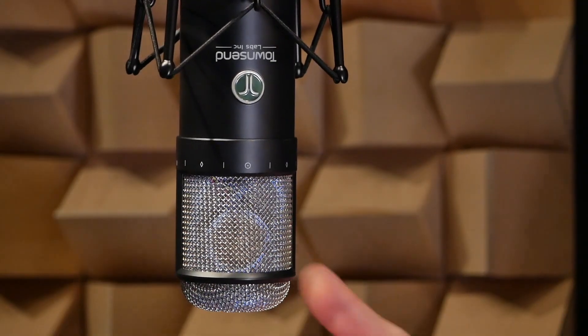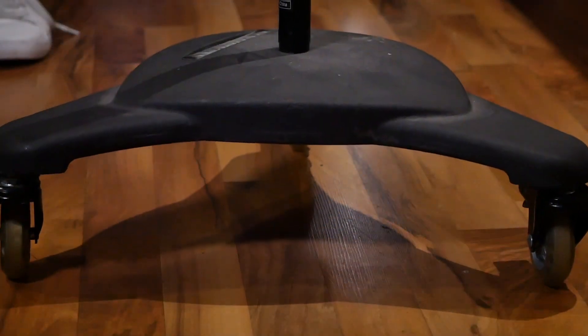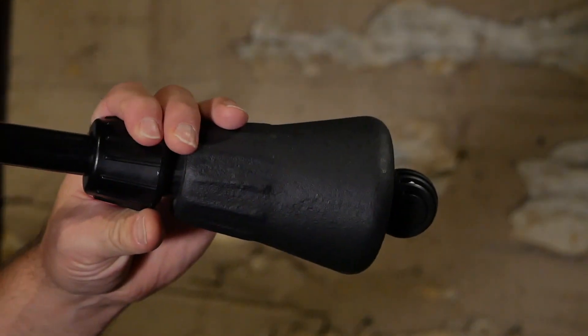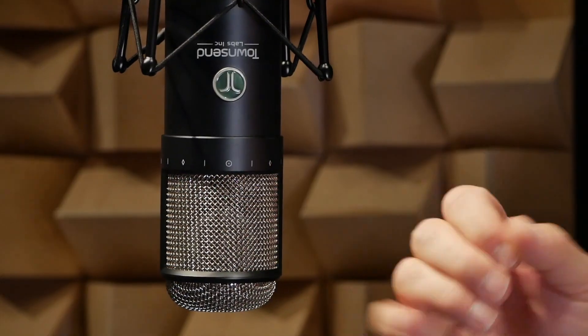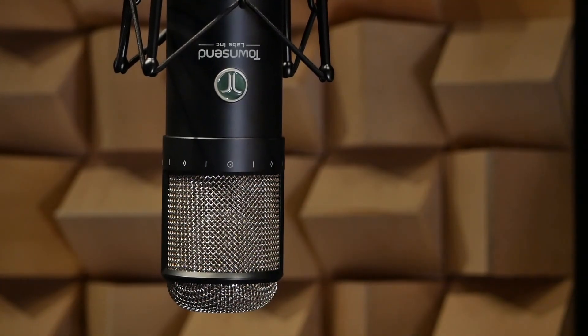Now let's take a look at the mic itself. It's definitely on the heavier, weightier side, so you're going to want a mic stand that has a weighted base and even a counterweight on the back arm — otherwise you may find this on the floor rather quickly. On the front, you can identify it with the Townsend logo. You'll also see some silkscreened emblems that denote the directional placement of the microphone. If you're recording in mono — say for voiceover — you're going to want to set this positioning to the circular omnidirectional polar pattern.